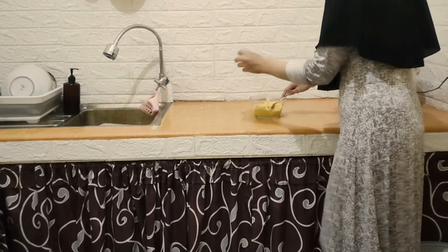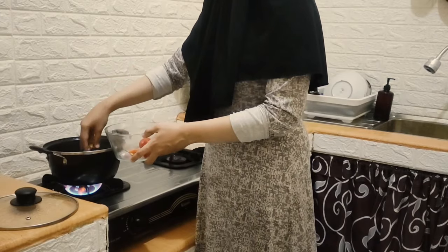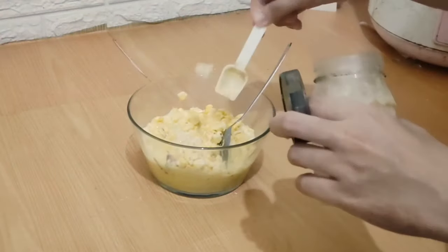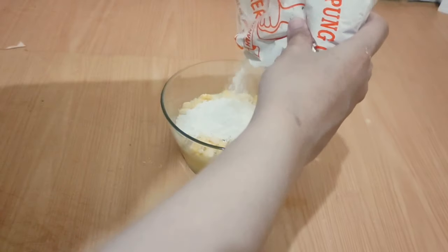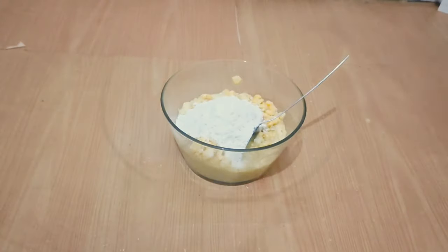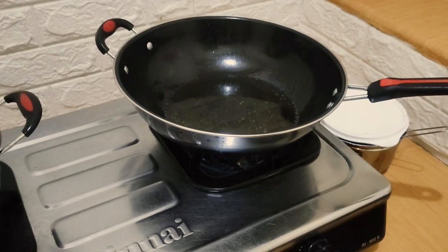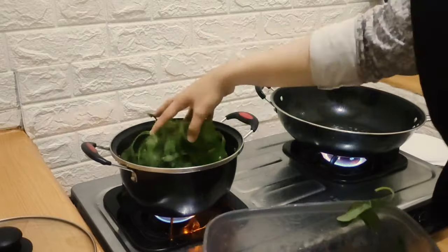Dan ini untuk jagungnya, tidak semuanya aku blender — ada sebagian yang masih bentuk pipilan jagung, yang kemudian aku campur di adonan jagung yang sudah dihaluskan tadi. Dan next, ini aku mau buat sayur bayam. Ini aku langsung masukkan untuk kunci dan bawang merah yang sudah dipotong-potong. Next, ini untuk adonan jagungnya aku masukkan tepung terigu agar jagungnya itu padat dan tidak hancur ketika digoreng.